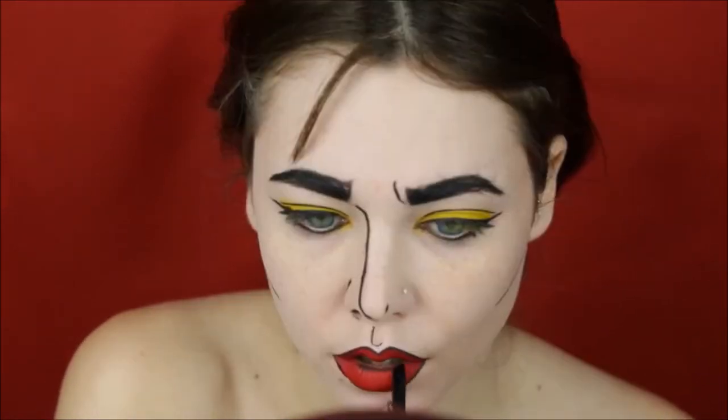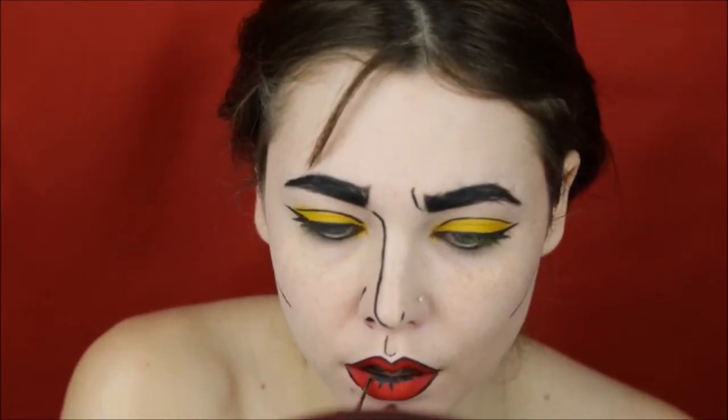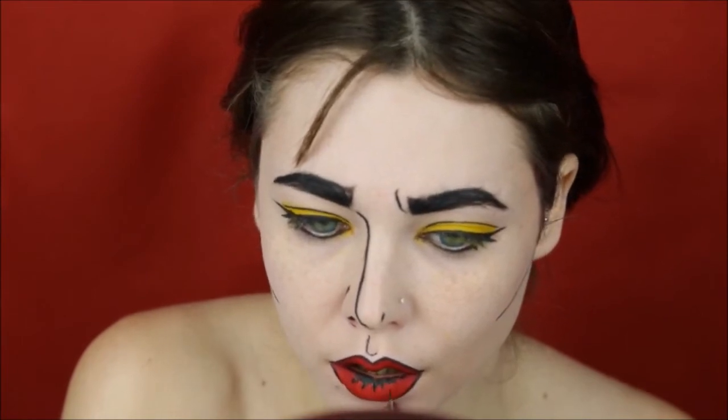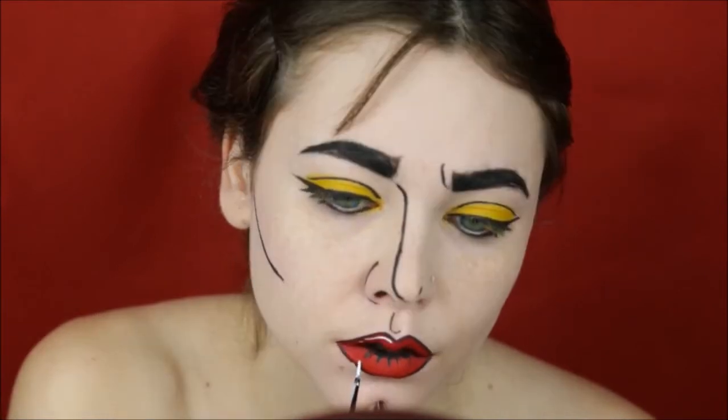Lining the lips in black in the center and drawing a few lines. I'm taking a white eyeliner — I'm using Lunar C by Lime Crime — and creating highlights on the lips.